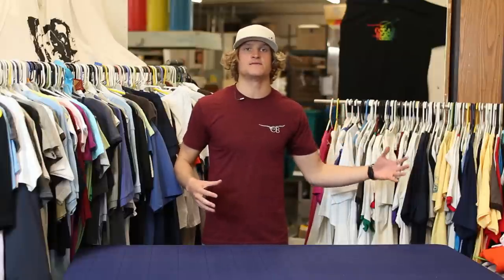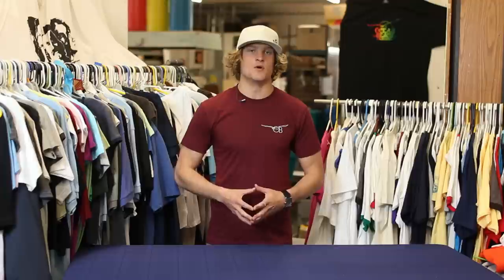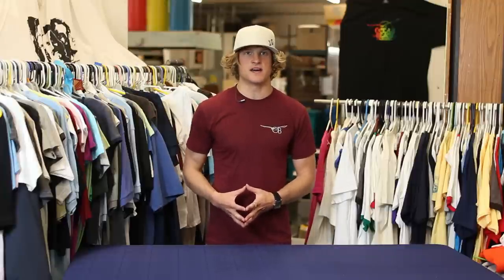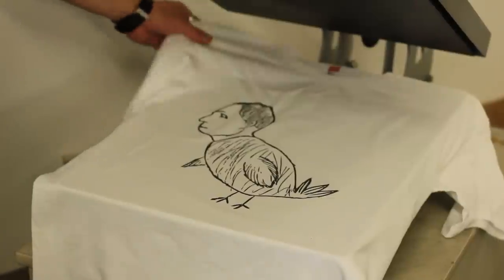At that point it can be turned into a positive to go to silk screening, or it can be sent directly to a direct-to-garment machine and get printed that way. Or you can also turn that into vinyl lettering or a vinyl image and have that heat transferred onto a shirt as well.